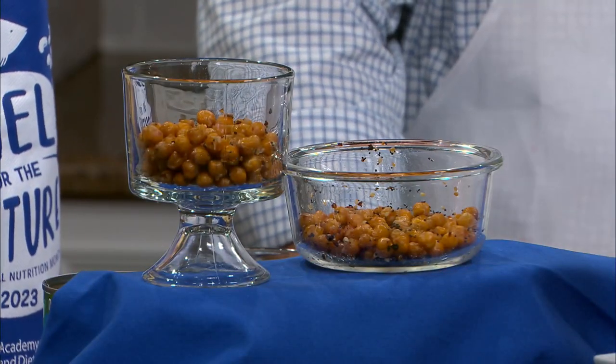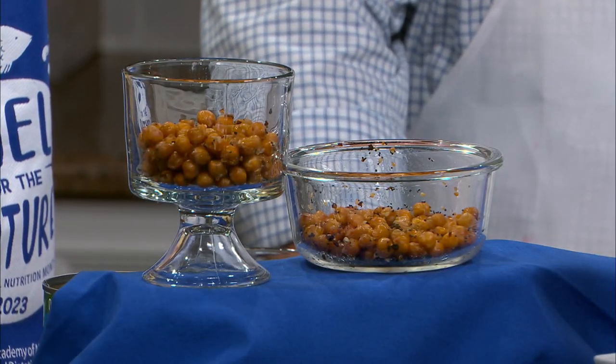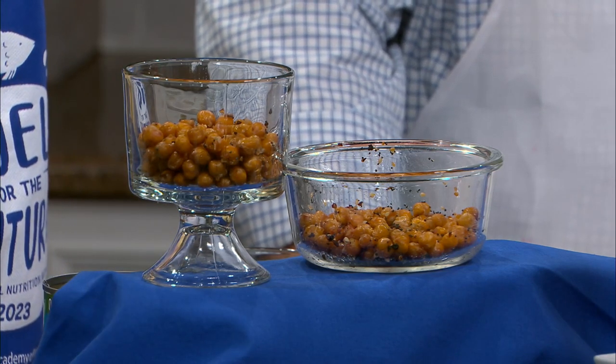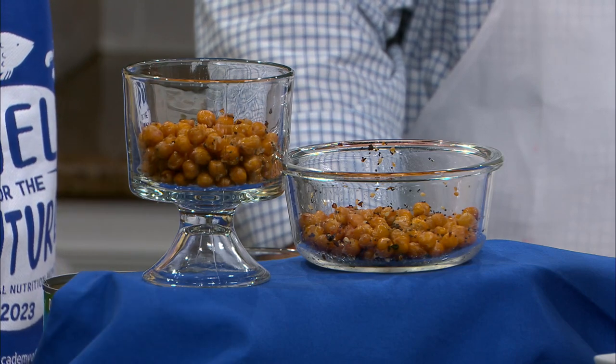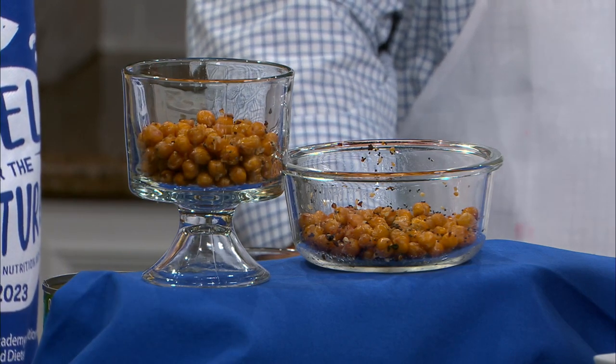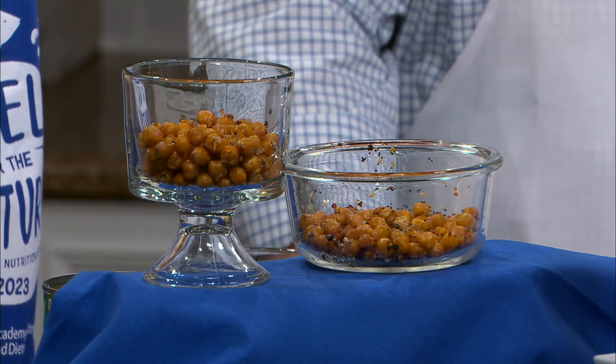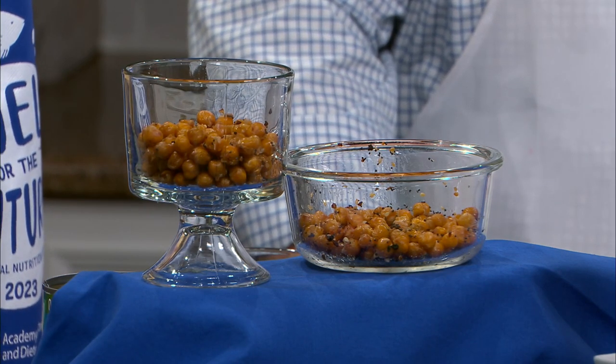We've got some recipes to share, starting with roasted chickpeas. Beans are very easy — they're filling, they're inexpensive, they're versatile. Chickpeas, which are garbanzo beans: you just roast two cans at about 450 degrees with any seasoning you like. I used an everything bagel blend and a little salt, and they come up crispy, kind of like a corn nut flavor. They're really great for a protein-packed, fiber-rich snack for the kids, or instead of popcorn or something sweet.